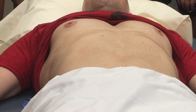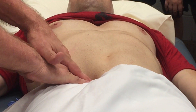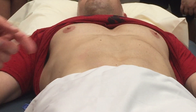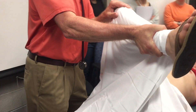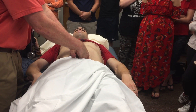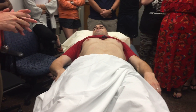Now we'll check for signs of appendicitis. One would be tenderness at McBurney's point — is that painful? No. Now I'd like you to take your leg and push it up against my hand — does that hurt? That was the psoas sign. Now we're going to do the obturator sign — I'm going to flex your knee up and then rotate. Anything there? No. And now Rovsing's sign — I'm going to palpate deeply on the left side. Does that hurt on the right side? Anything when I let go? No. There's no Rovsing's sign.